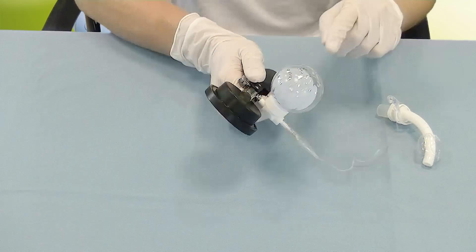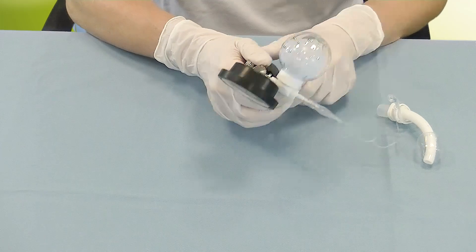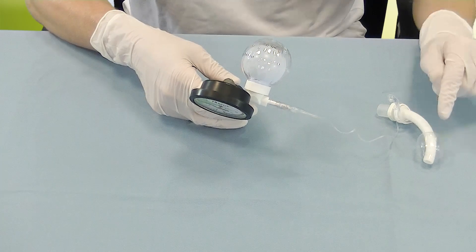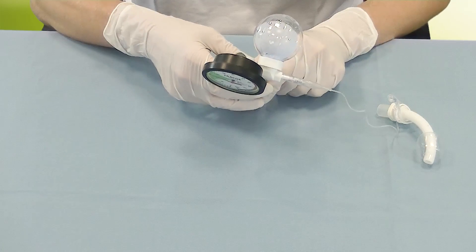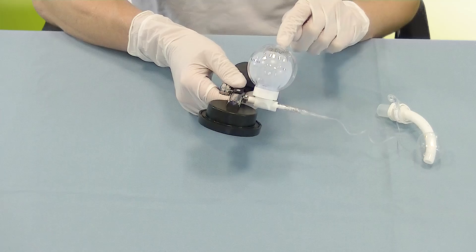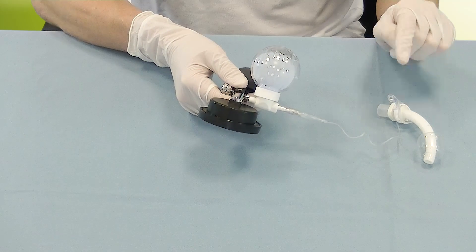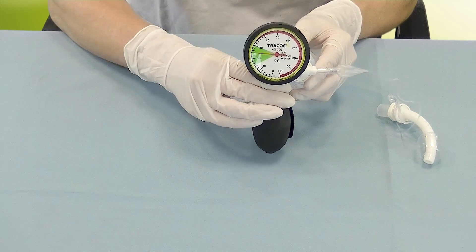It is inflated to two-thirds or three-quarters of its housing, and by doing so the TracoSmart Cuff Manager automatically inflates the cuff of the tracheostomy tube. The surface tension of the blue balloon then balances high and low pressures inside the cuff and regulates them to approximately 25 millibar.